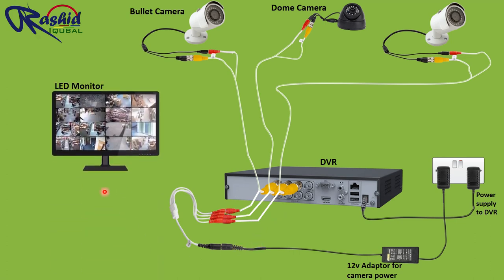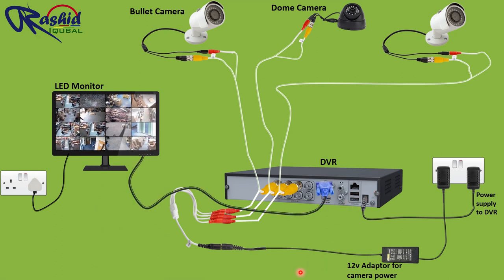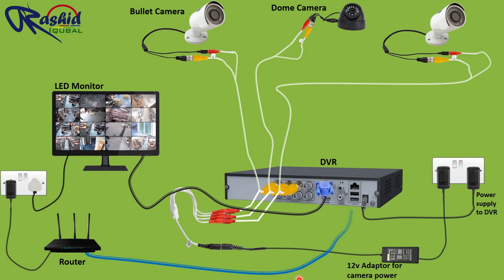Now we need display on the monitor. We give power supply, then connect the monitor to the DVR through a VGA cable or HDMI cable. All connections are done — the CCTV is now working. If you want to view video footage anywhere in the world, we need to install a router to get internet. We connect an ethernet cable from the router to the DVR via the RJ-45 port.